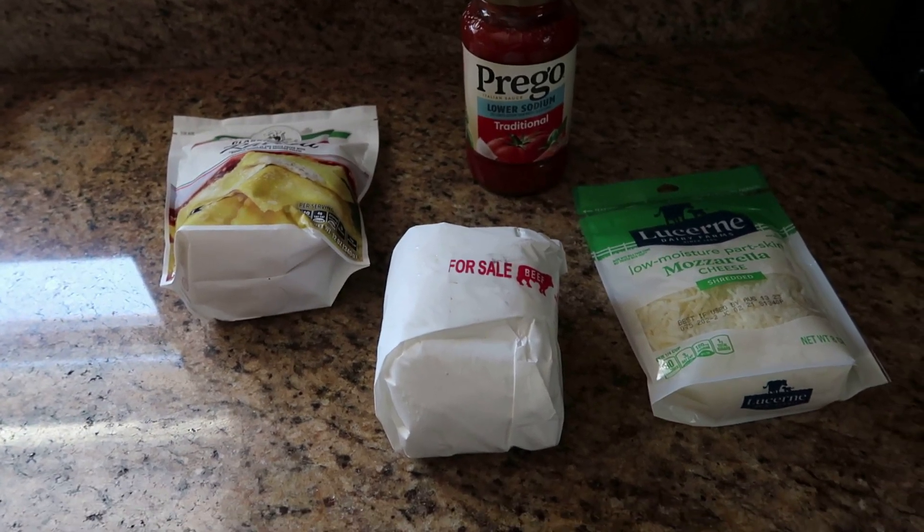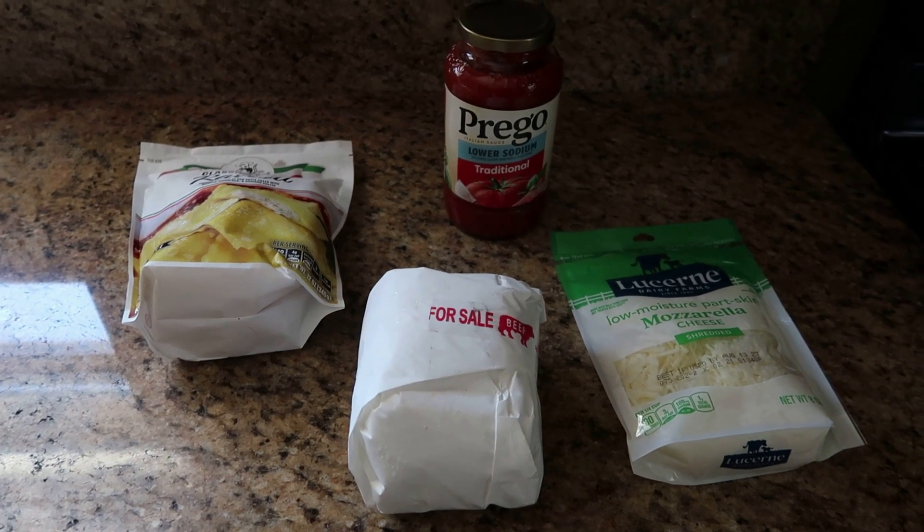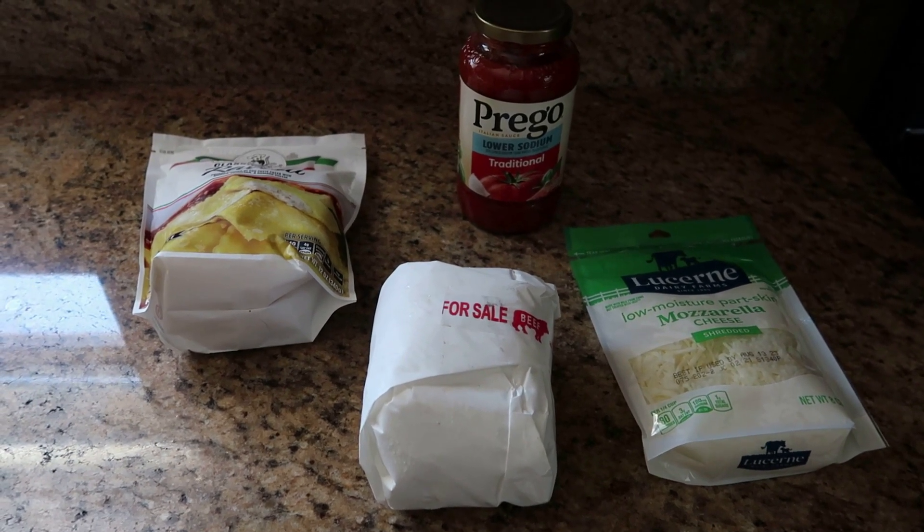Hi everyone and welcome to the DY family. Today I am going to show you how to make ravioli lasagna.